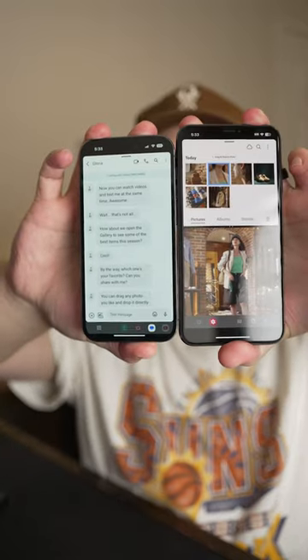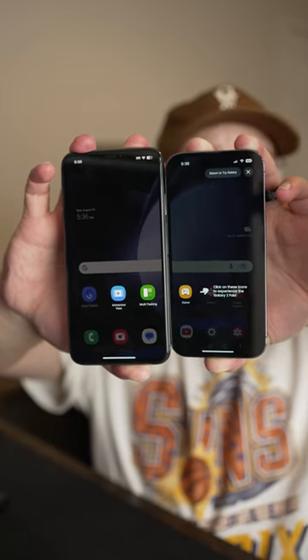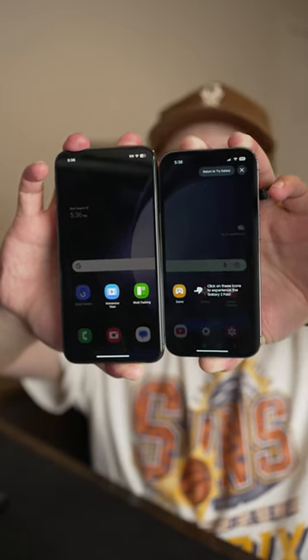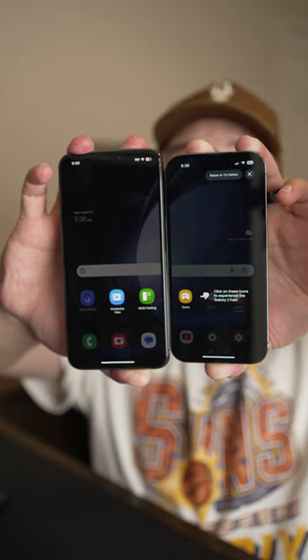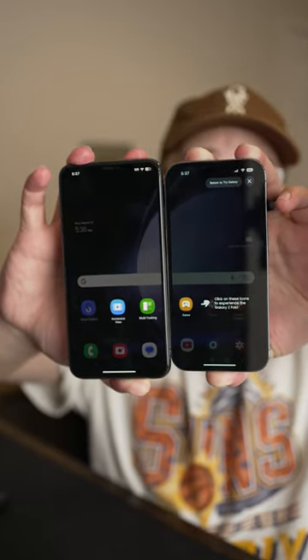This is my brand new iFold Z14 Pro. I know this looks kind of funny, but essentially what this is, is you can actually link two iPhones together to create a Z-Fold-like experience. Unfortunately, you can't access the full operating system, but it does give you like three different apps that you can experiment with.